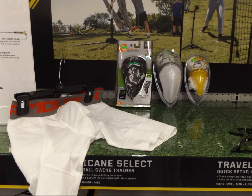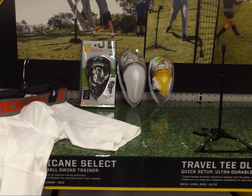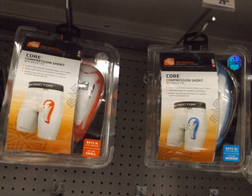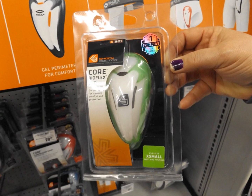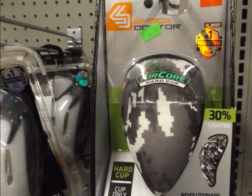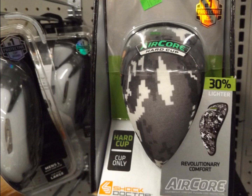The cup should hold the genitals completely, comfortably, and snugly — you don't want it pressing in because that causes chafing and discomfort. In general: small is about a 20 to 26-inch waist, medium is 26 to 32, large is 32 to 38, and extra large is 38 to 44. Cup sizes range from peewee (ages 5–7), youth (8–12), teen (13–15), and adult (16 and above). It is okay to put a different size cup inside a different jock strap or compression short.